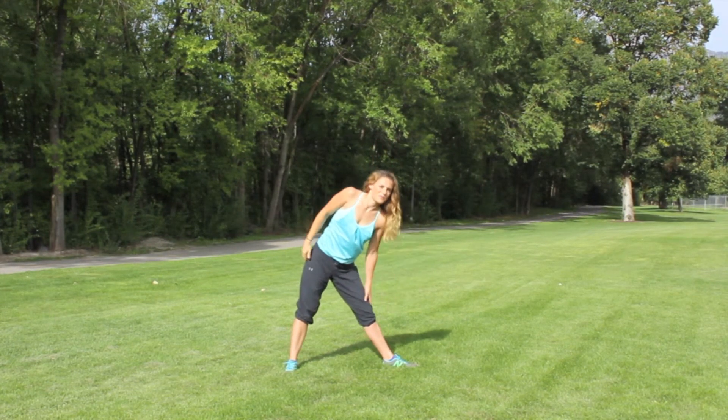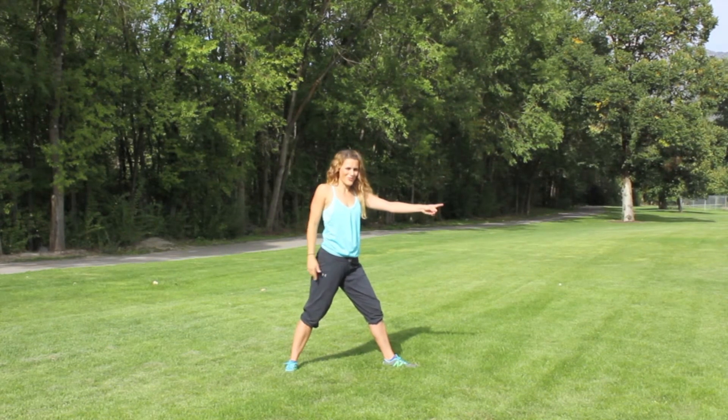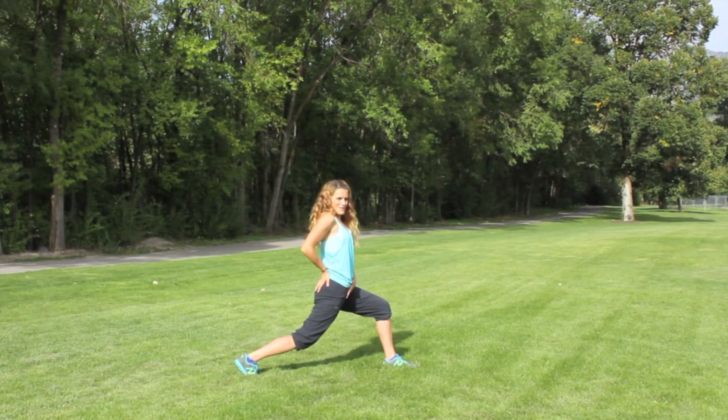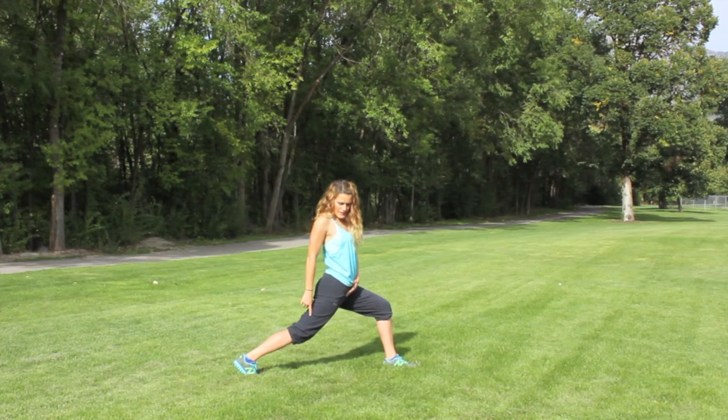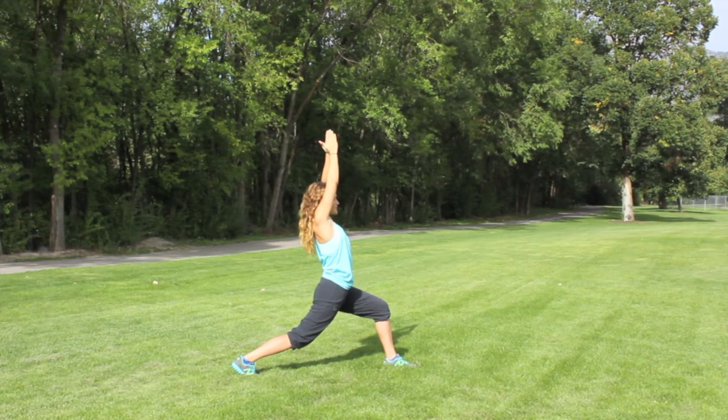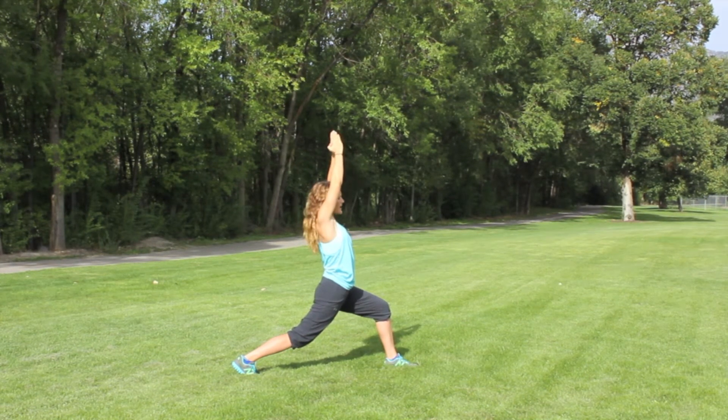Keep this foot pointed forward, turn into a lunge, tilt the pelvis forward, keep that back pretty straight, arms up above the head. Make sure you're breathing — nice deep breaths.